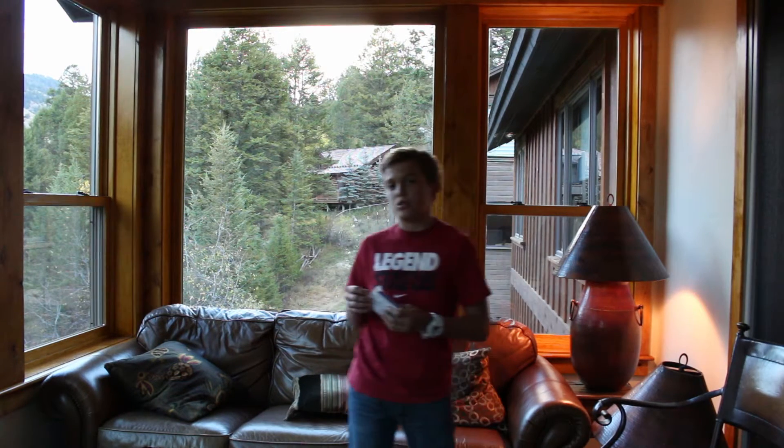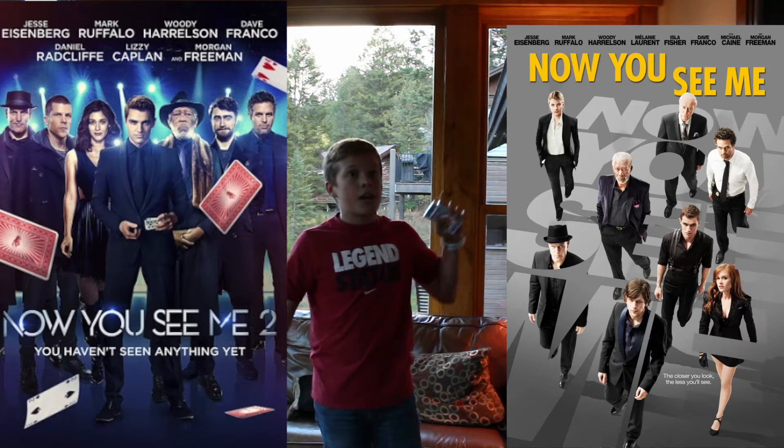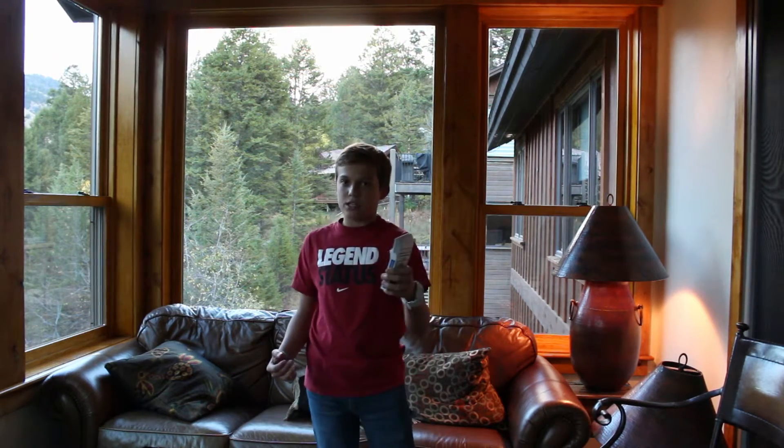Hey guys, Finn Everything here, and today I've got a video on how to throw cards. As you saw in the movie Nightingale 1 and 2, they throw cards like crazy, so I'm going to teach you how to do that.